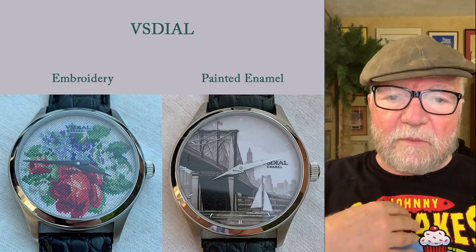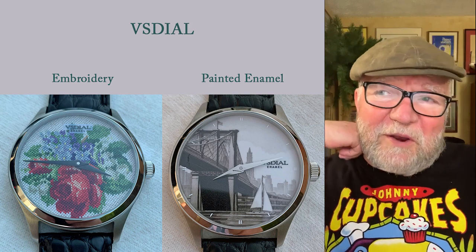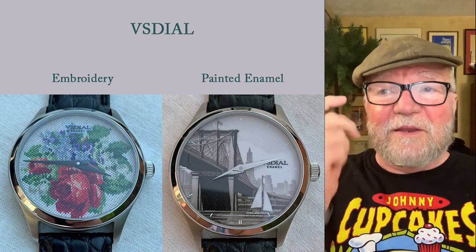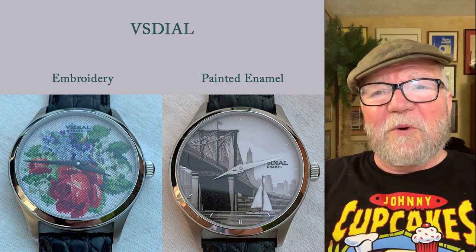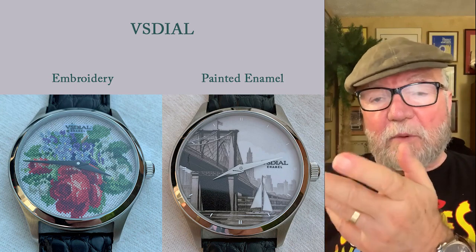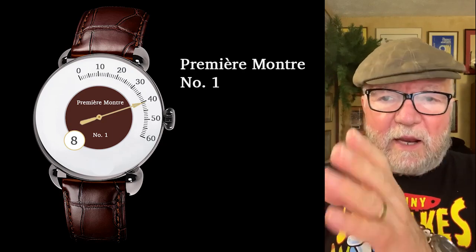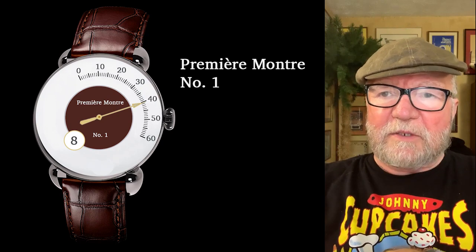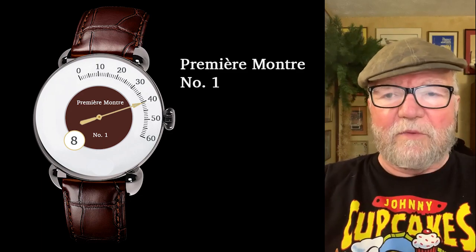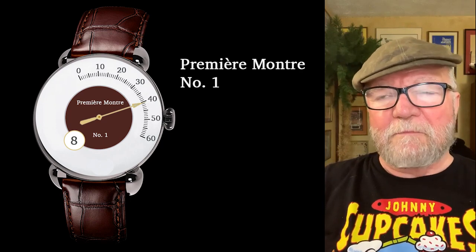The reason that painted enamel is important to me is because we're working on a watch. We're going to call it a 'Première Montre' or 'Montre Première' — we're not sure yet — number one. I don't know if there'll be anything after number one, but this is one we've been working on for a while. One of the issues was how we could get the dial done, because we wanted an enamel dial. It's going to have retrograde minutes and jumping hours, with the jumping hours right in the middle. If you draw a straight line across the dial, you'll hit the jumping hours. There's a lot more we have to do to get it to work the way we want, but this is essentially the plan.